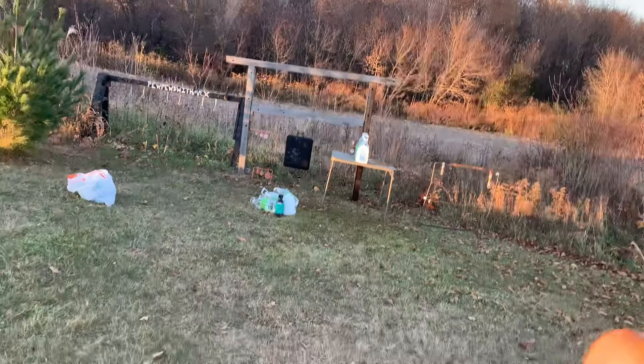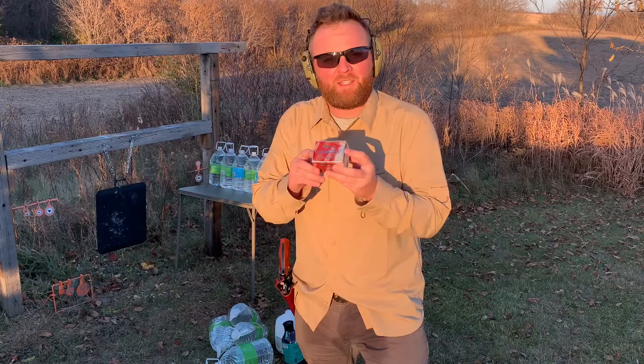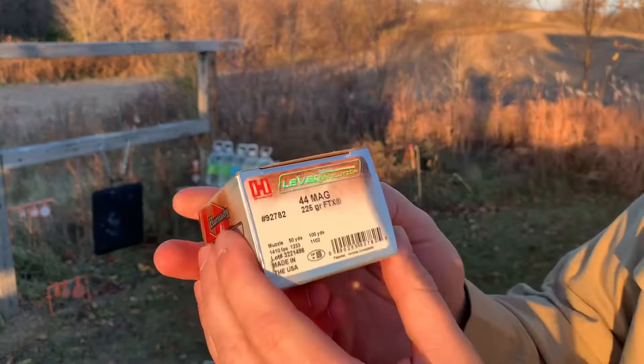I had so much fun with that nine millimeter video — if you guys haven't seen it, go check it out. I did a test on a bunch of hollow points for nine millimeter and I just wanted to test out my 44 Magnum now. We're gonna test out the first one in the water — the Hornady Lever Evolution. Let's get to it. It does make quite the mess.